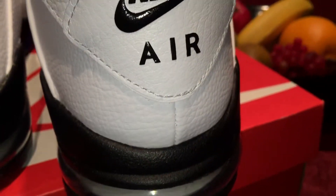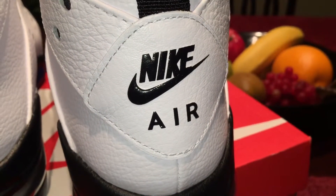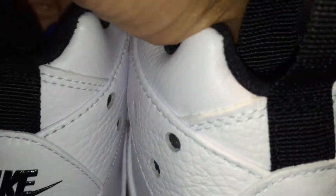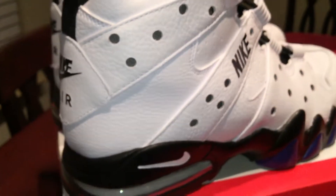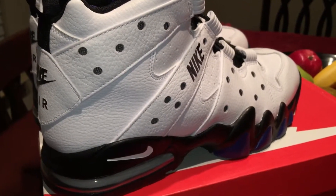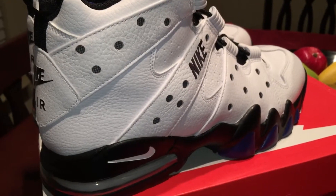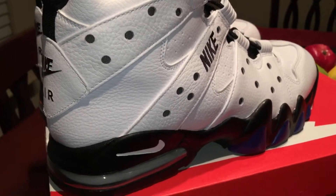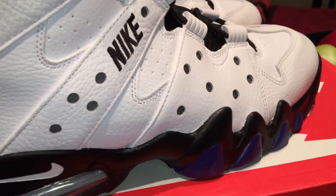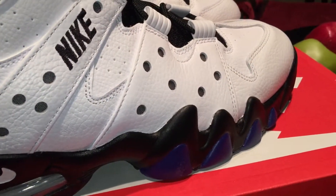Using close-ups — these are so classic right here, these were a must-cop for me. I got these out of the Nike clearance section so it was under a hundred dollars.